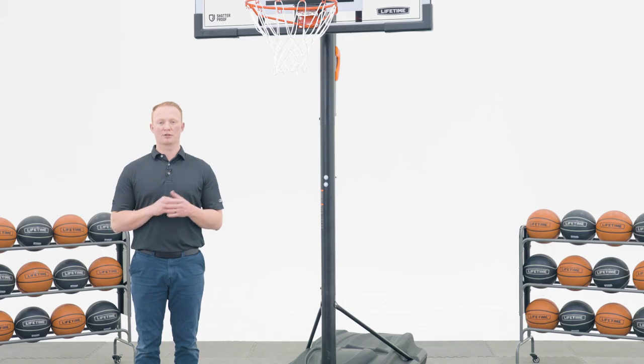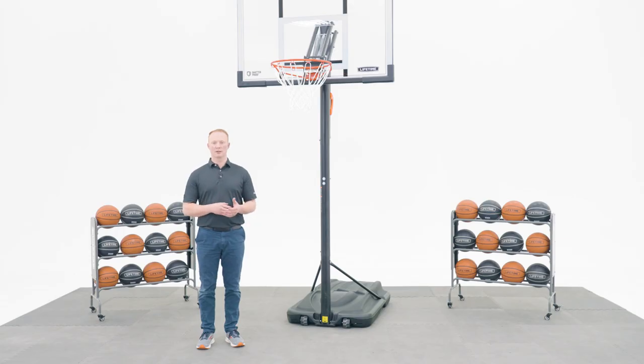Before we get started, make sure the model number of your basketball system is listed in the description below. This video will follow the steps outlined in your assembly manual that comes with the basketball system. If you've already begun and need help on a specific step, check the description below for a timestamp associated with each step.